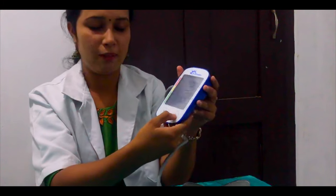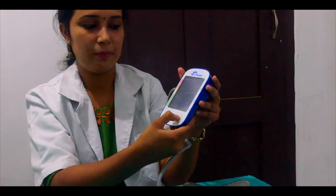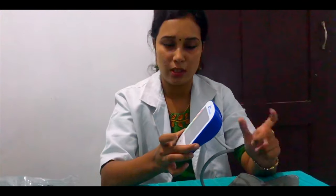Next, you have to turn it off. Press the power button again. This is how we measure blood pressure — it is very simple. We have to use the unit and follow the instructions to properly measure the arm.